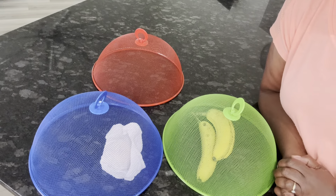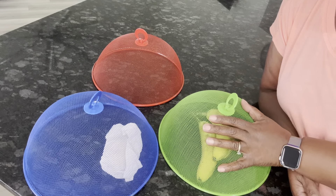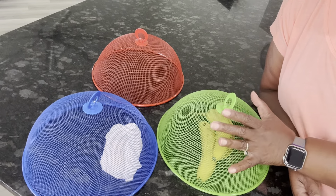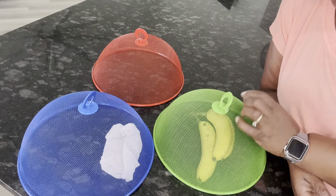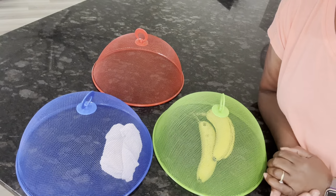I would also use this if you had plates outside and you want to cover them up while you're eating. If it's a small enough plate, you can actually use this to cover it up, and you just pick it up with this handle like that. Very, very nice — I like them.